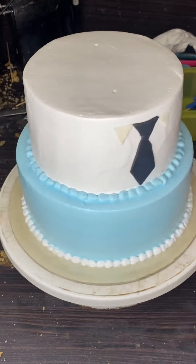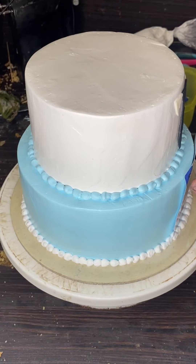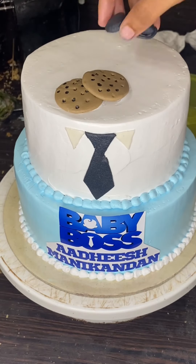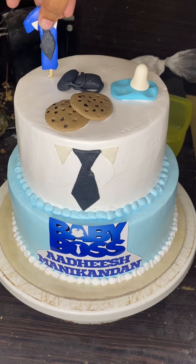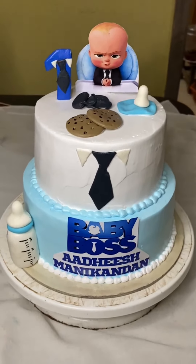In the first place, we set the knife together. I am going to close the stick with the holes. I am going to set the name of the baby boss and my father's name. I am going to set the cookies, bag, nipples, and one number. I am going to set the palm to the bottom and set the next cake.